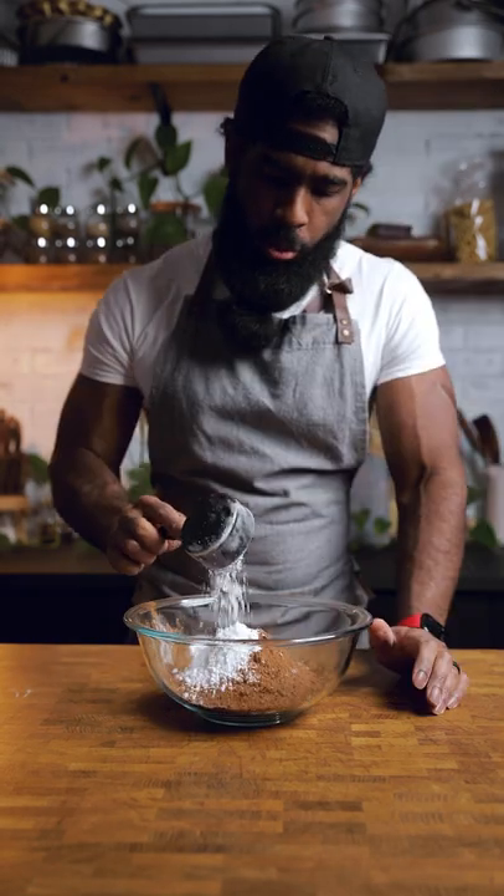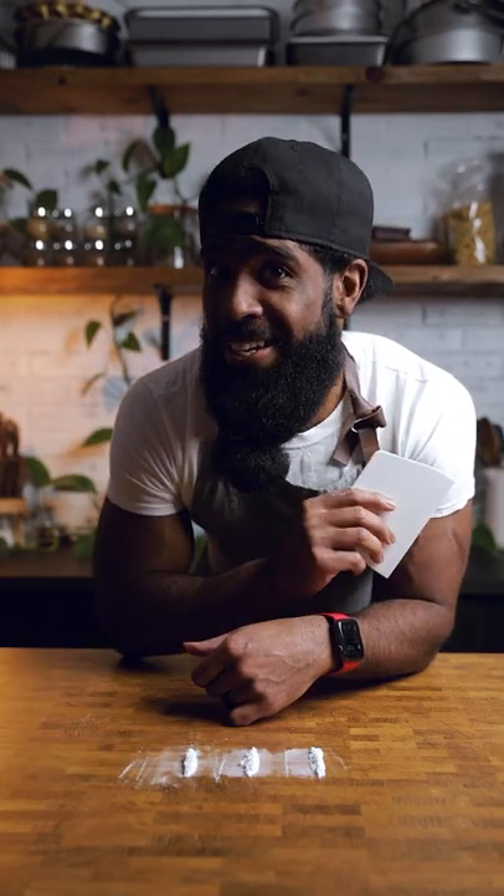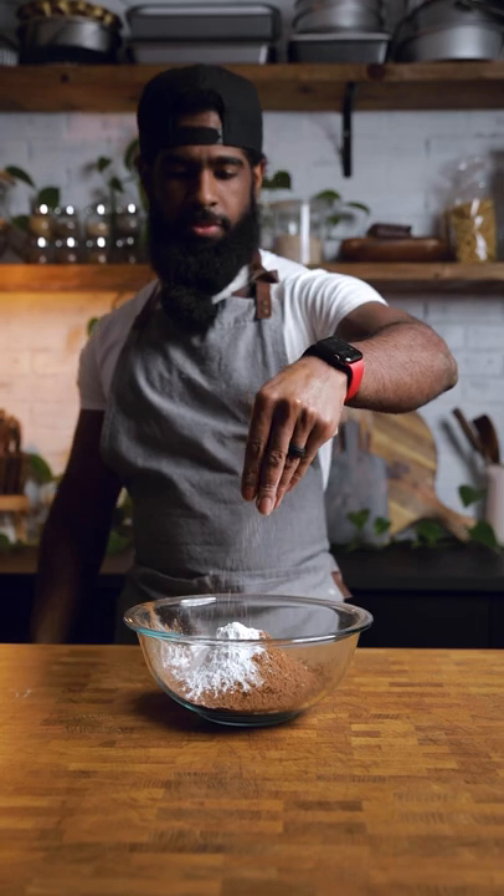Another bowl. Flour. Cocoa powder. Powdered sugar. Bet you didn't guess this powdery substance was in my brownies — it's powdered sugar. It's not what it looks like. Salt. Whisk it — actually whisk it.